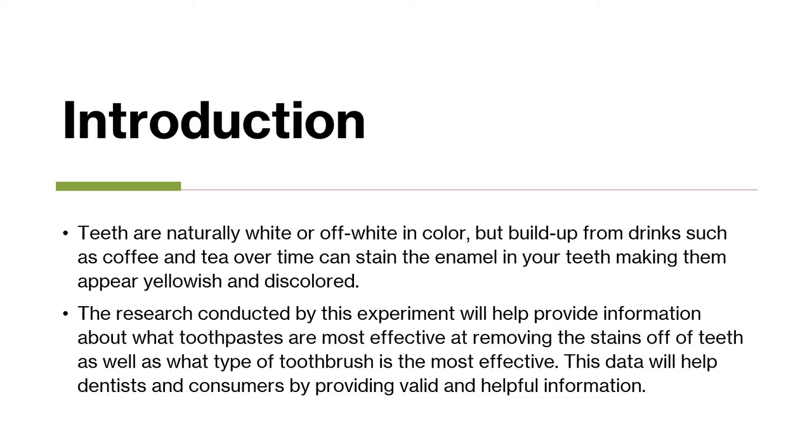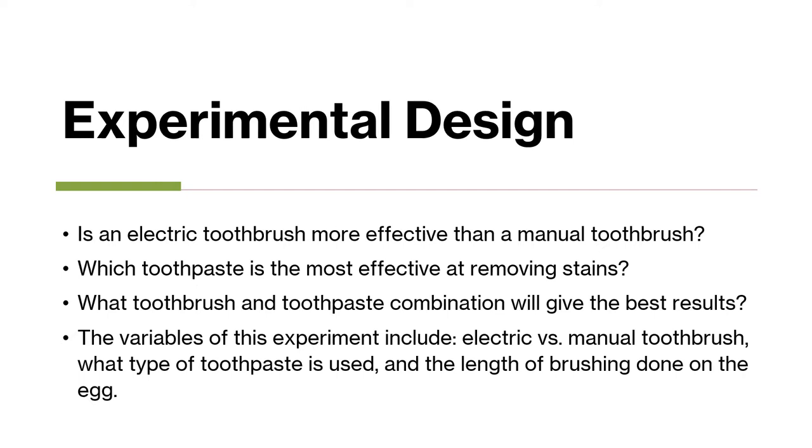This data will help dentists and consumers by providing valid and helpful information. The research questions for this experiment are: Is an electric toothbrush more effective than a manual brush? Which toothpaste is the most effective at removing stains? What toothbrush and toothpaste combination will give the best results? The variables of this experiment include electric versus manual brush, what type of toothpaste is used, and the length of brushing done on the egg.